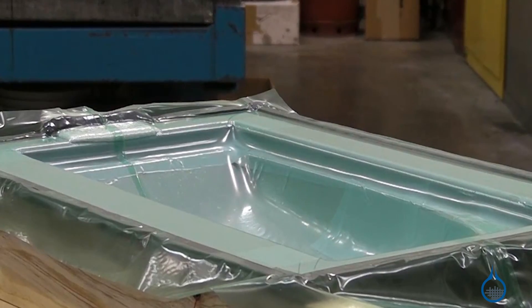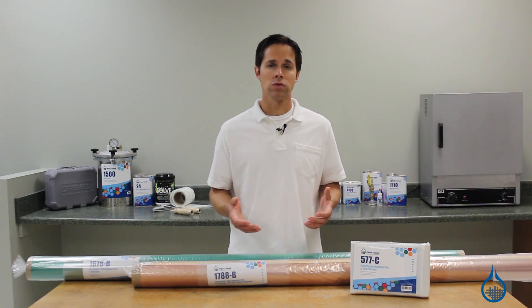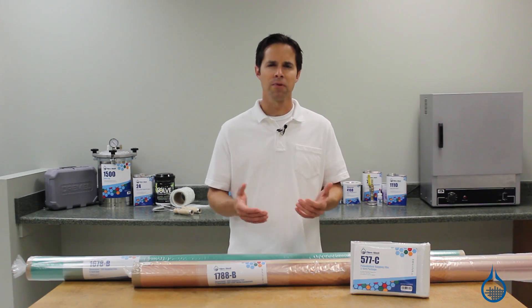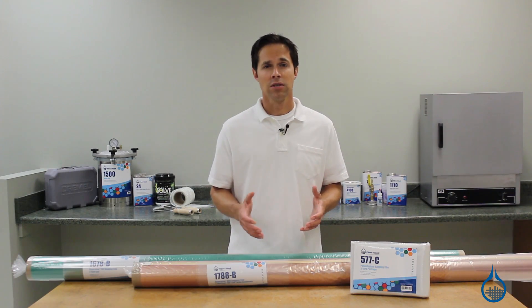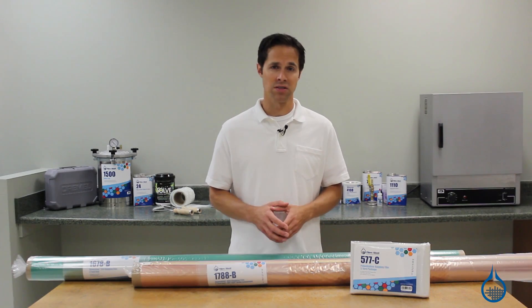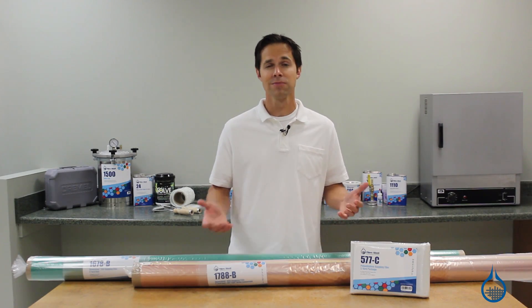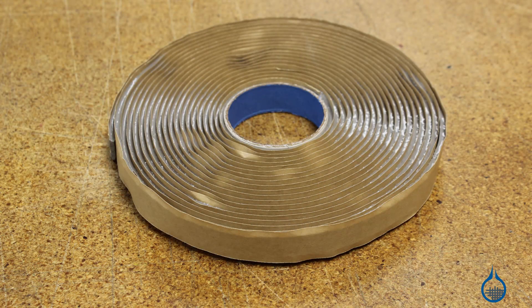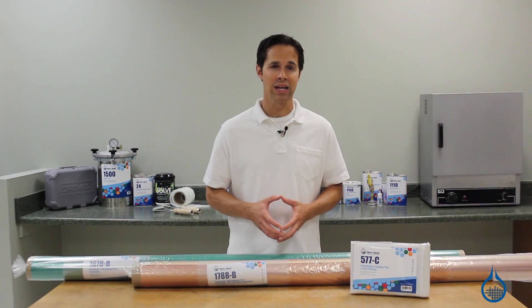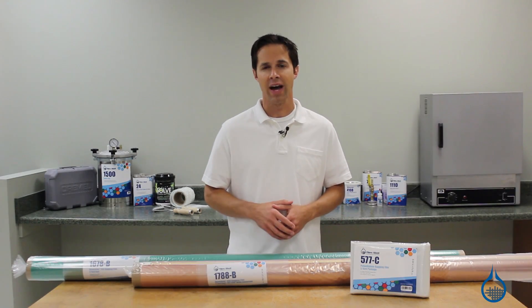Bagging film is not expected to actually touch the part. Vacuum bagging film is often chosen for how much stretch you need and what type of temperatures you are planning to use during cure. At Fiberglass, you'll find film that covers a range of these characteristics, available in a variety of formats from flat sheets to tubes. You'll also find sealant tape, which is needed to create the airtight seal to close the bagging film — either to itself or to the flange of your mold — enabling your vacuum to work.